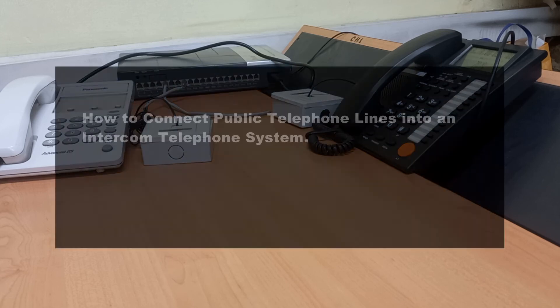In this video, we will look at how to connect public telephone lines into an intercom telephone system.